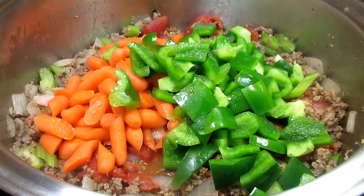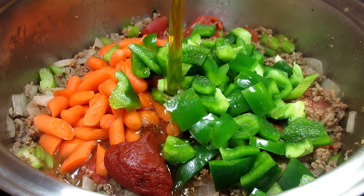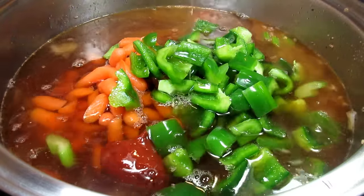Now I'm adding the carrots, bell pepper, and a tablespoon of tomato paste that will help give this soup a depth of flavor. Of course you can add the veggies of your choice — I have even used a bag of frozen mixed vegetables on extra busy nights. It's all good.